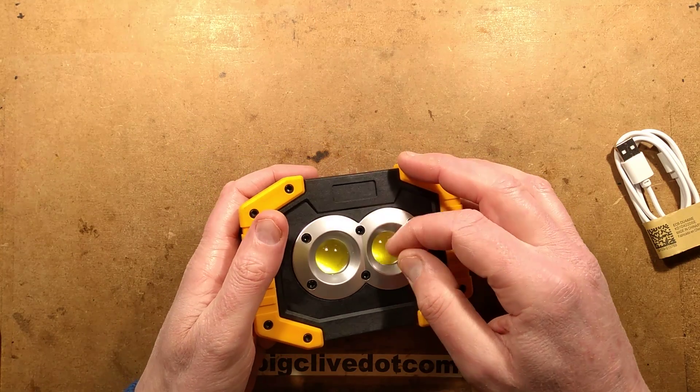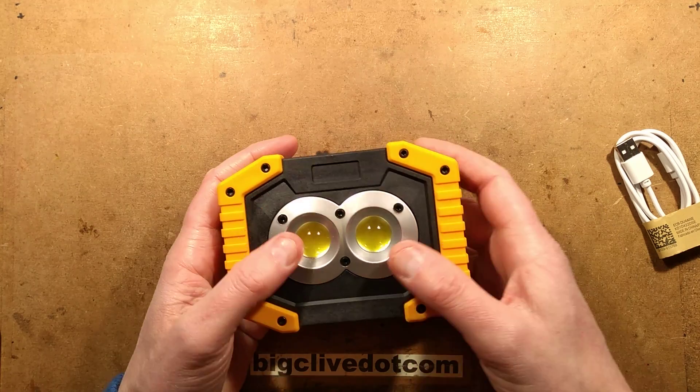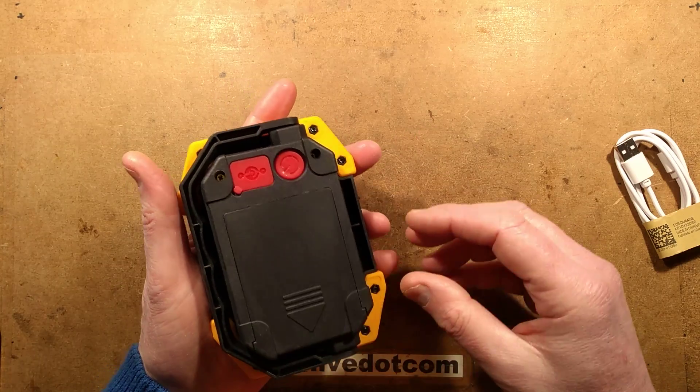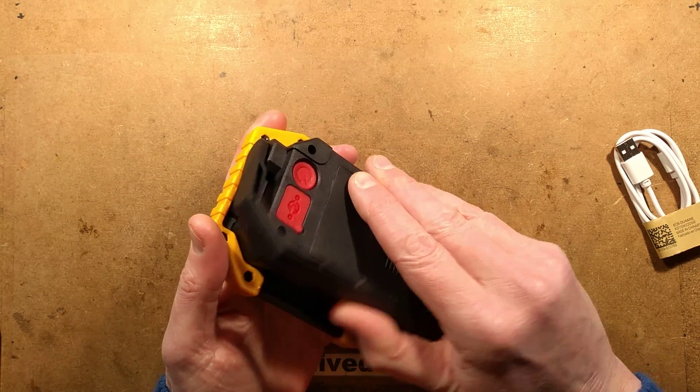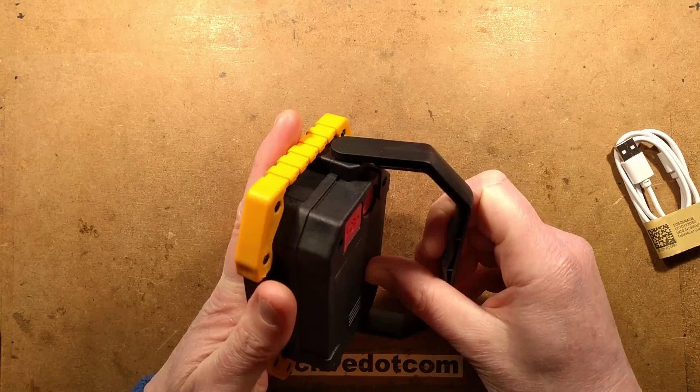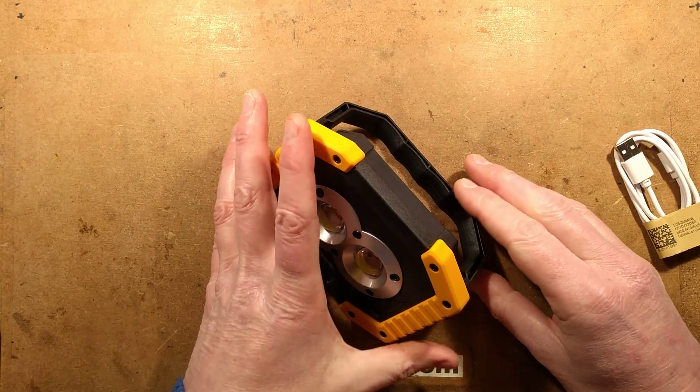Here's the light with its hard plastic lenses in the front - I thought they were going to be the soft silicone type but they're not, they're hard and rattly. The back has a little handle that hinges up either for carrying, which is a bit close to the knuckles, or for use as a stand.